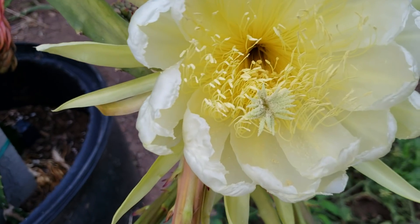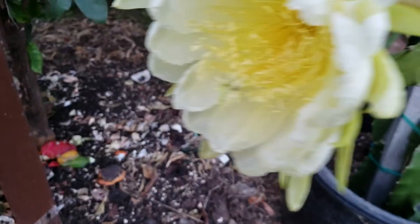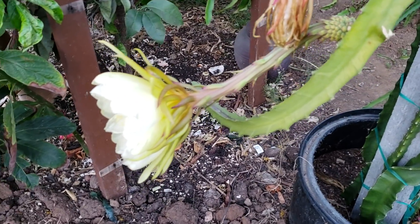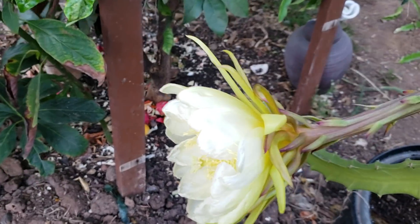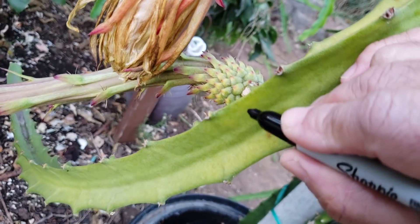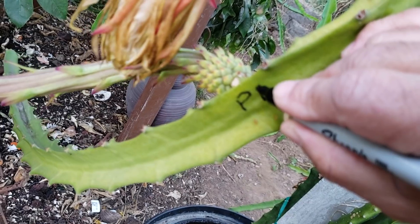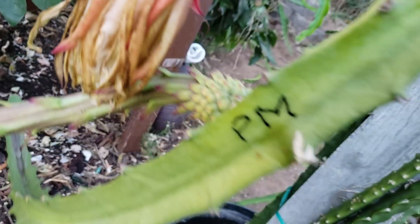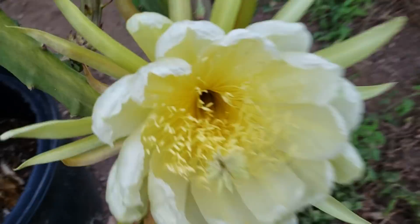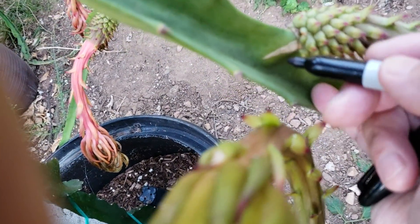I just hand pollinated both of these this morning. I have been marking all the flowers that have bloomed and whether I pollinated them or not. This one we're going to mark as pollinated using mixed pollens — meaning the frozen pollens plus the pollen of the flower itself.